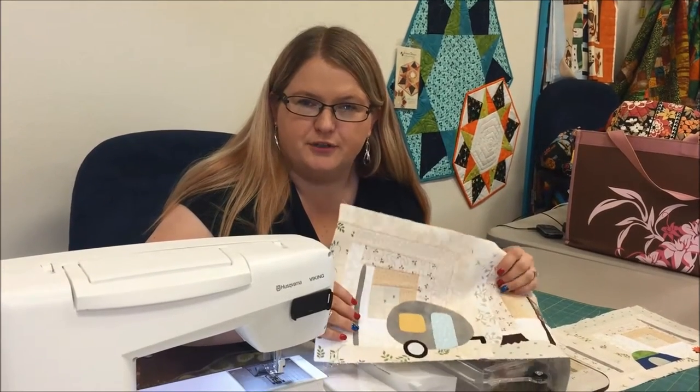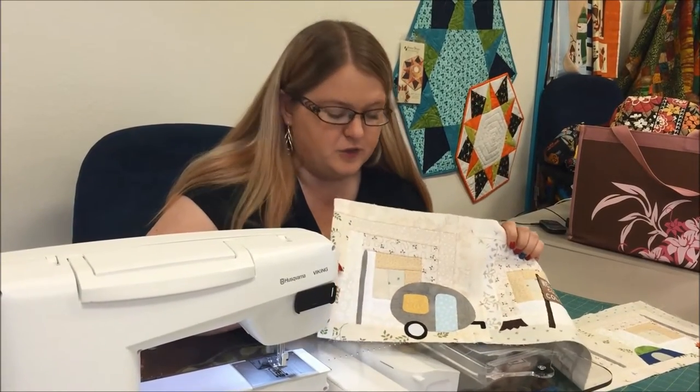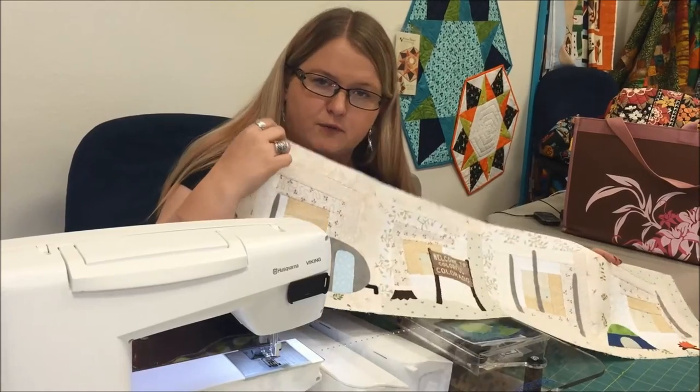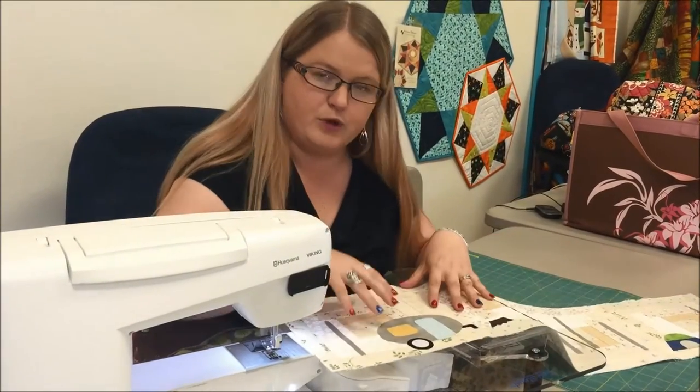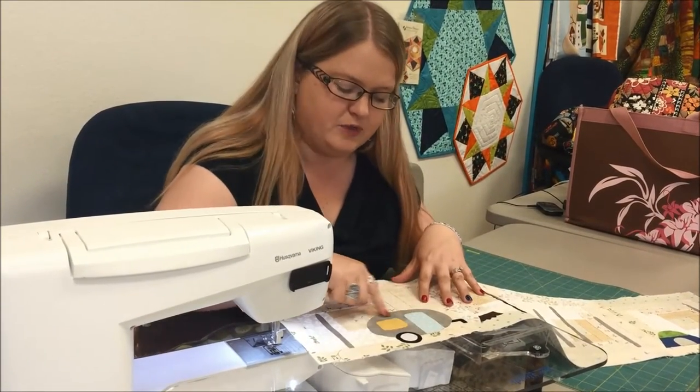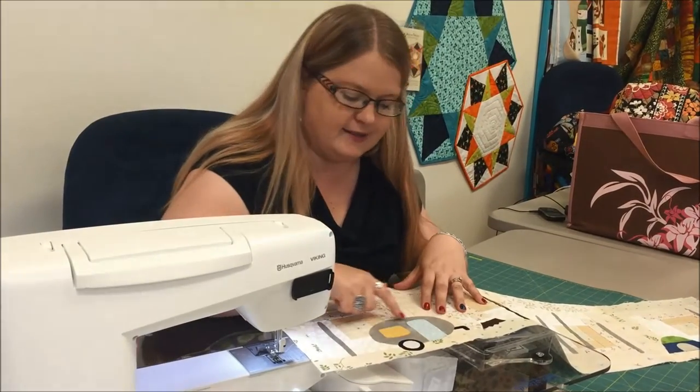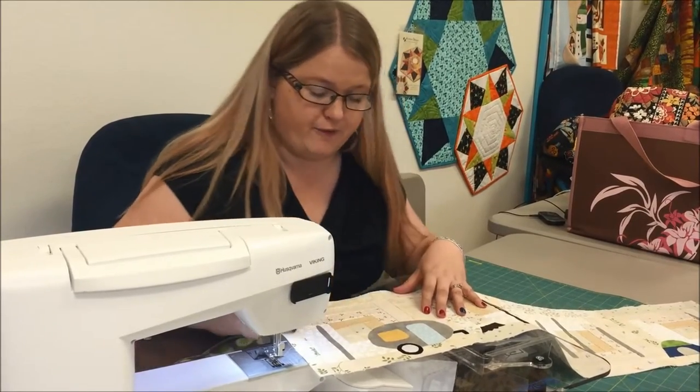Hi, I'm Nikki with Nana's Quilt Cottage here in Old Colorado City in Colorado Springs. I'm demoing today how to do thread painting on our 2016 row by row. Right now we're going to start with the gray. I'm going to do thread painting, which basically means I'm going to use my thread like a pencil or a pen to accent my camper and do my trees. I'm going to start with the camper first.